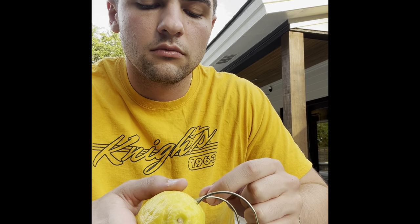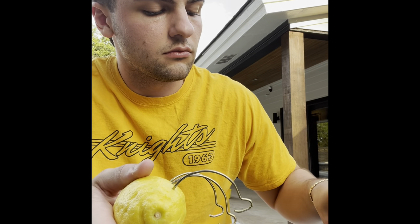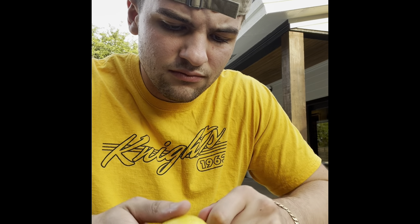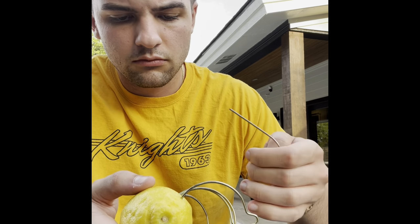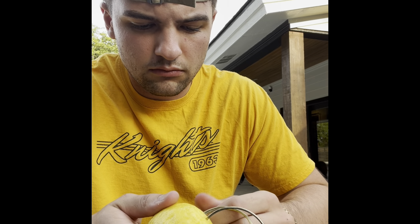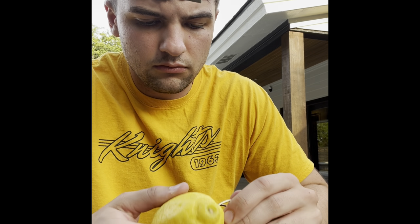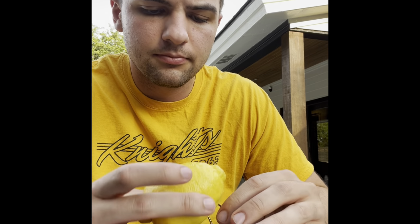a piece of rubberized wire, and some steel wool. A lemon battery is a simple battery often made for the purpose of education. Typically, a piece of zinc metal such as galvanized nails and a piece of copper are inserted into a lemon connected by wires. Power is generated by the reaction of materials, used to power small devices such as an LED.